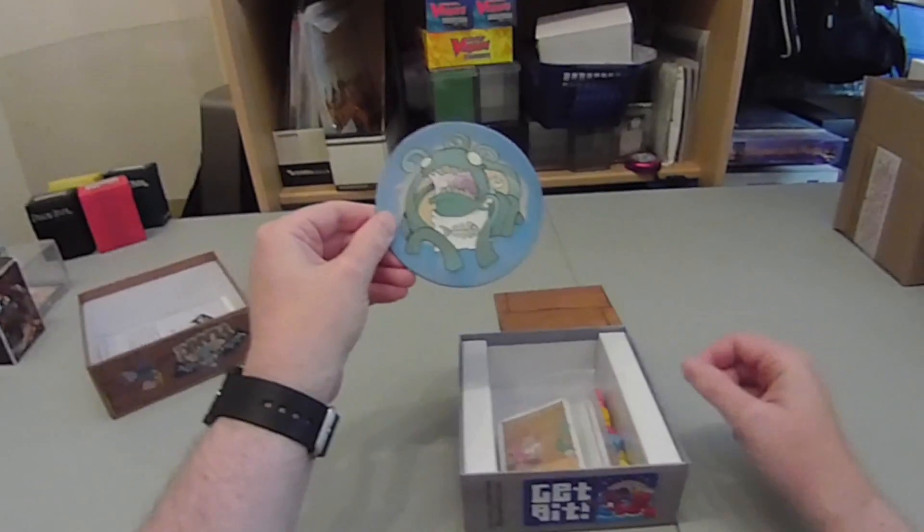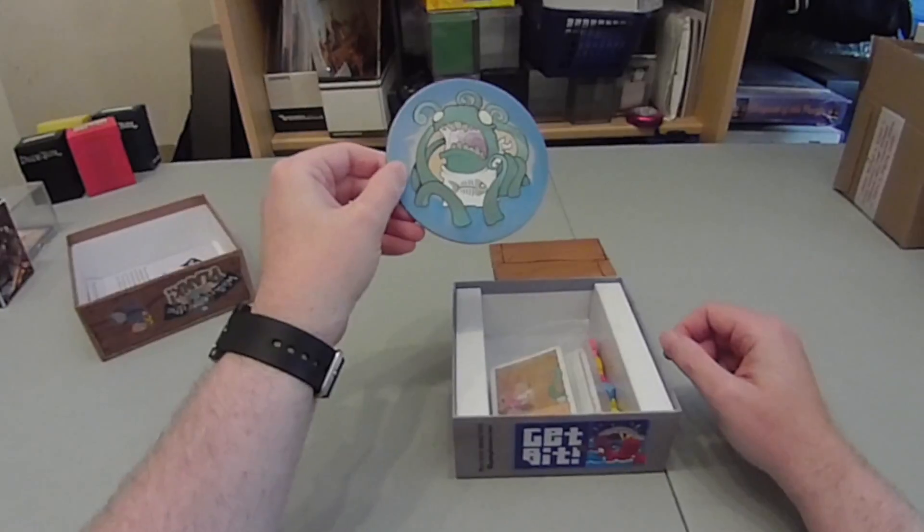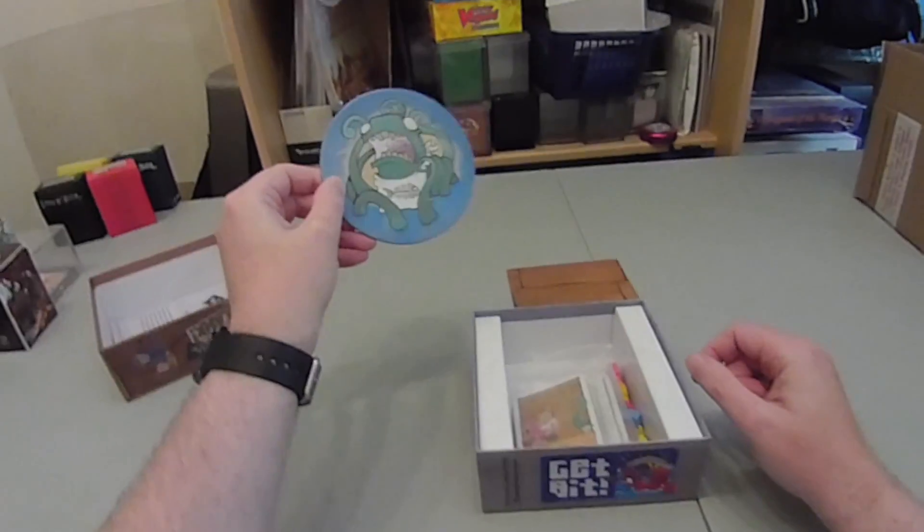You've also got your sea monster — nice graphics, quite amusing. And that's where you're trying to get your opponent's pirates.